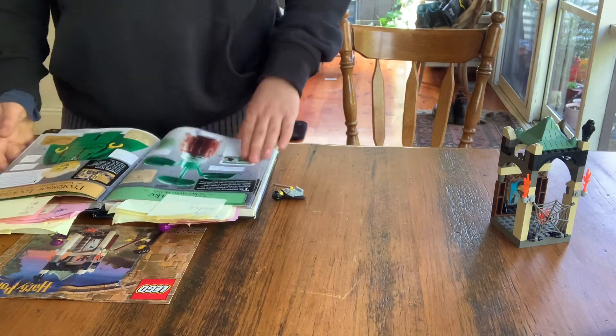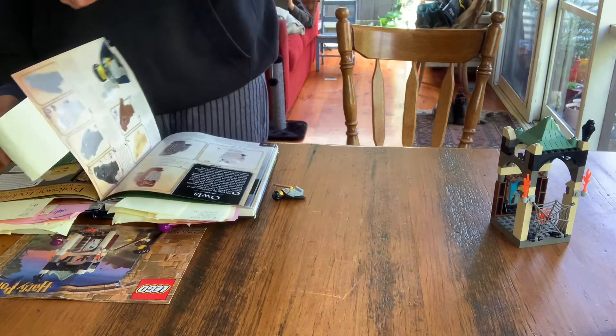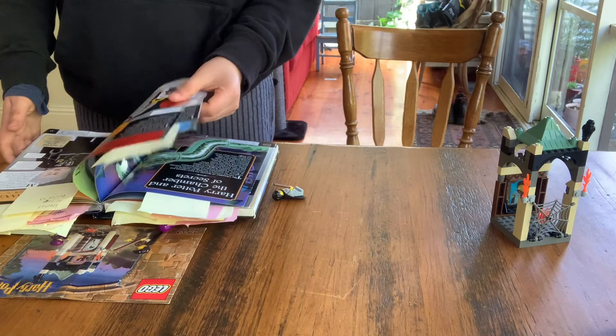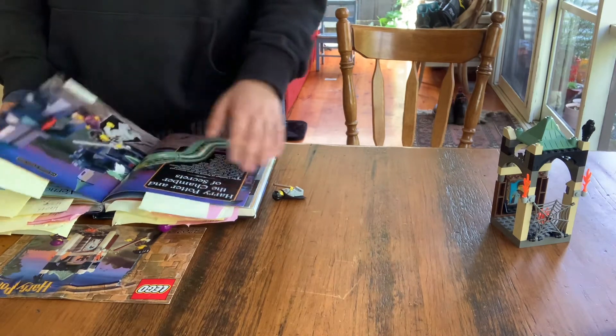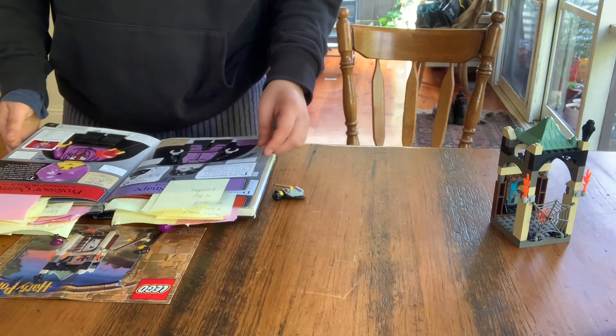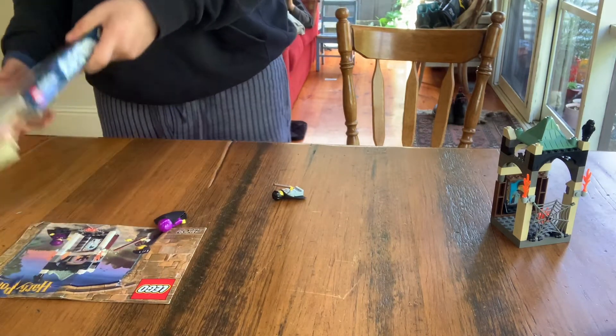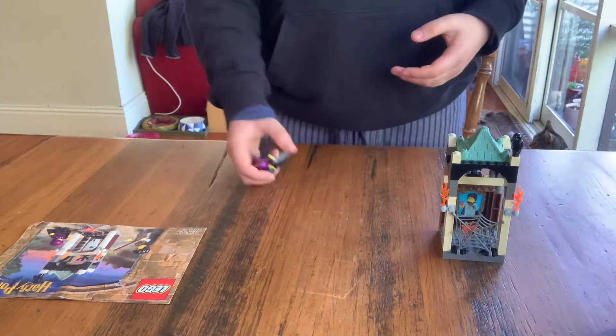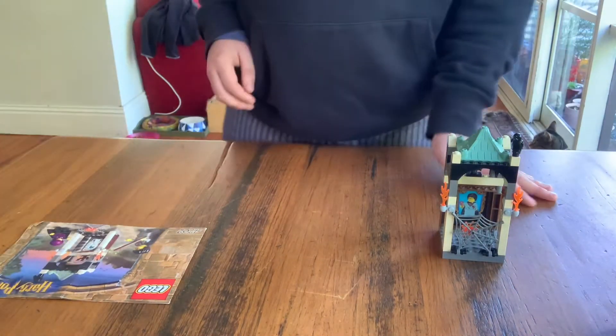He goes for about $21. That's the minifigures done for that set.